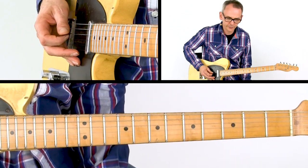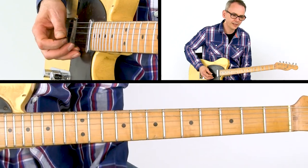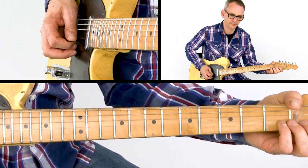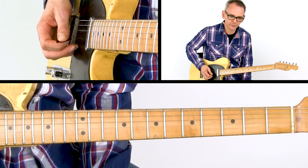The lick ends with a quick behind-the-nut bending on the B string. You pluck the open B string and then push it down behind the nut towards the headplate of the guitar. Be sure to bend only a half step before releasing the bending.